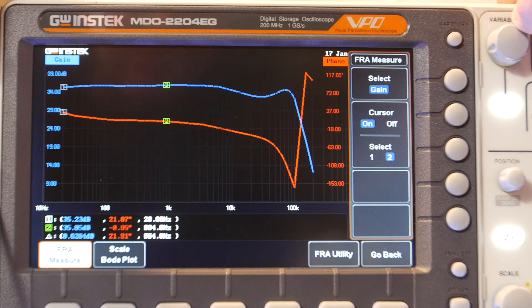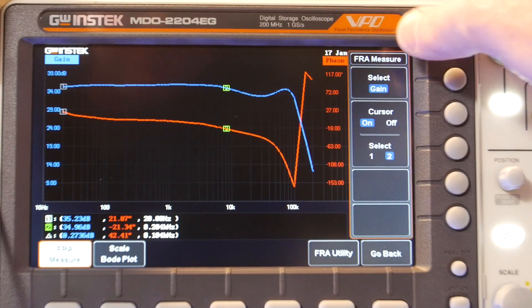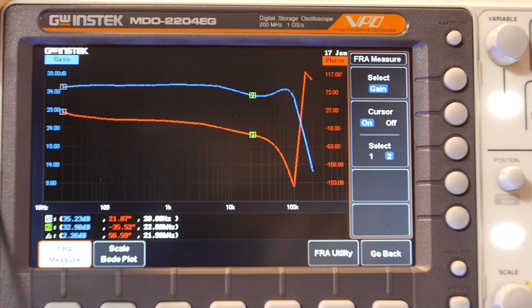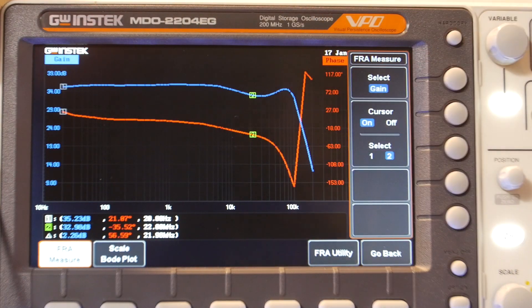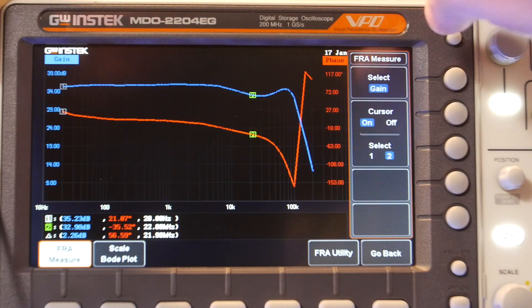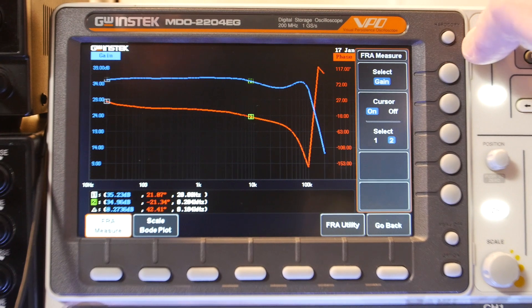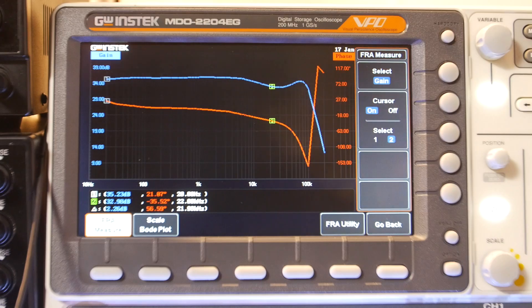That's not looking too bad at all. The gain looks a lot flatter too — the gain has changed only 2.2 dB all the way through, even though it drops a bit here. You can imagine every speaker is going to change it slightly at pretty high frequencies. The gain is staying within a couple dB across the bandwidth — it looks like it does.